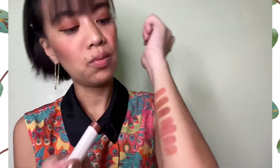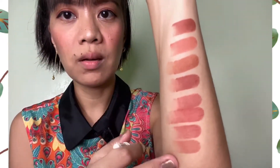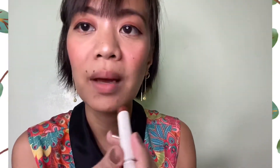We are down to the last color and this is brown sugar. Let me swatch it for you. I think this is the darkest among the colors, but they're all still similar in tone. Let's apply it on my lips.